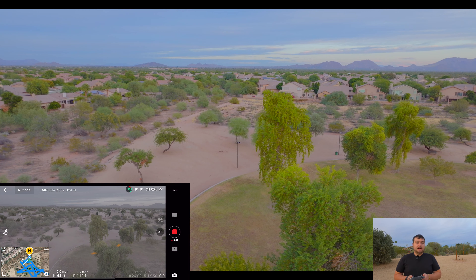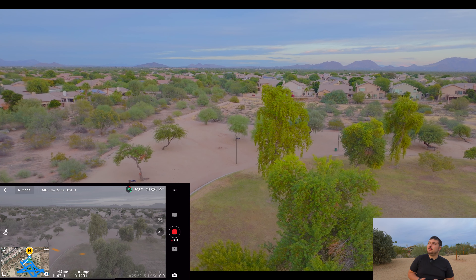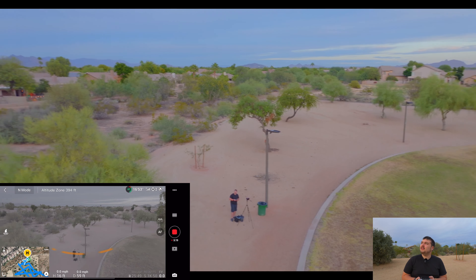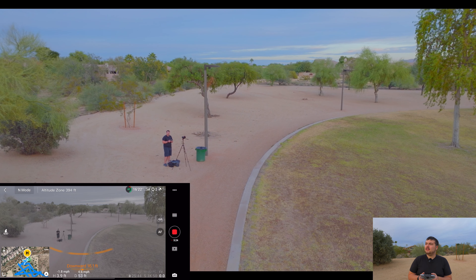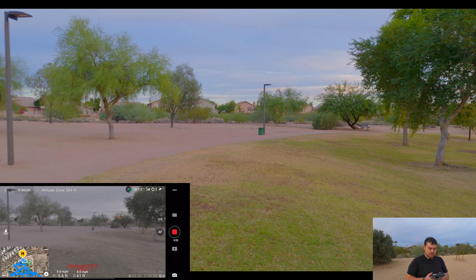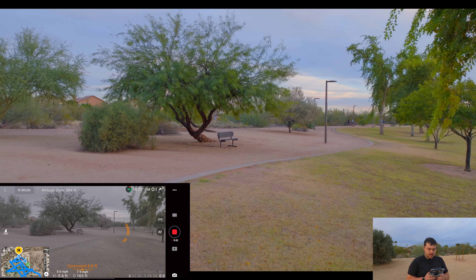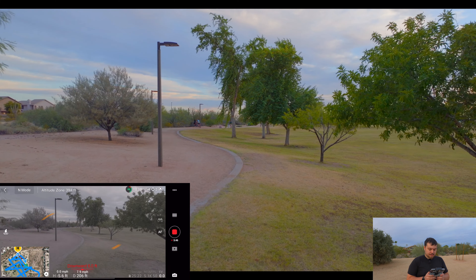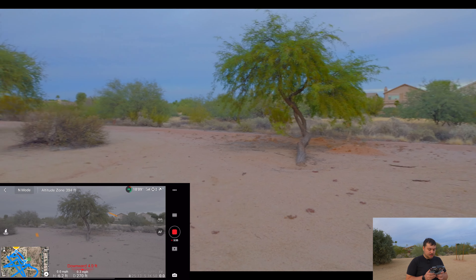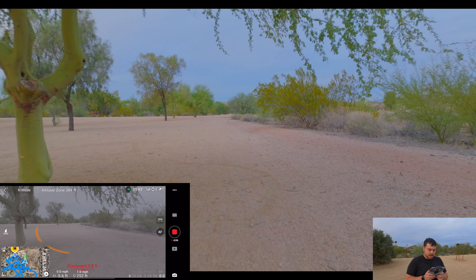I'm definitely going to be flying this drone a lot the next couple days. Tomorrow I'm actually going to be flying with Amanda, so that'll be cool — she'll be able to get her hands on it. So I'm flying it pretty low here and you can see those obstacle avoidance sensors are working. That's why I'm flying low, because I really want to see how well these sensors work. Let's get close to this tree — it can see what's above it. That's amazing.